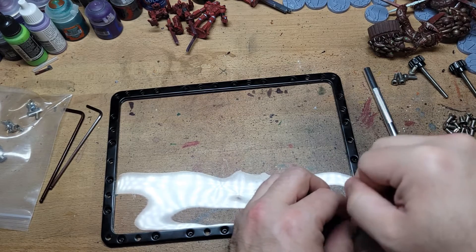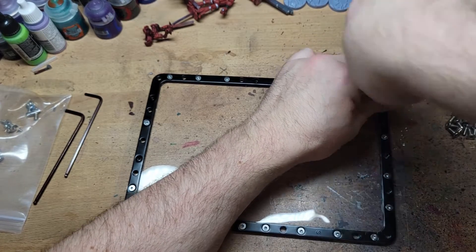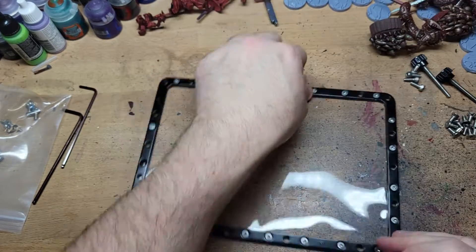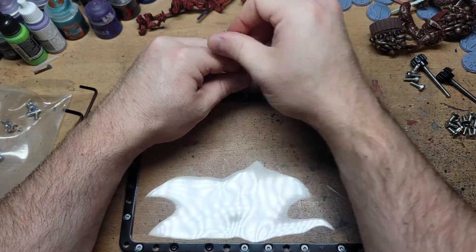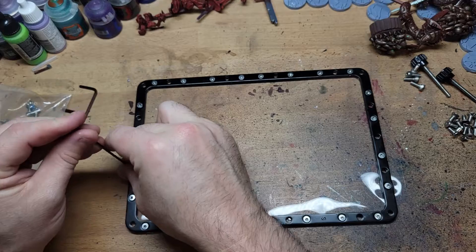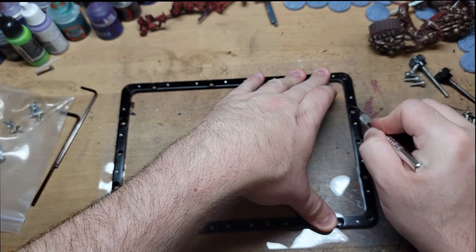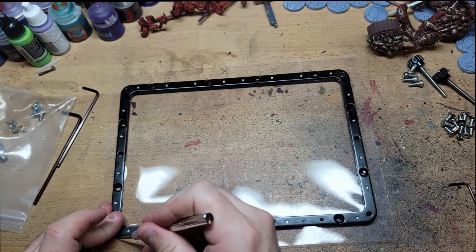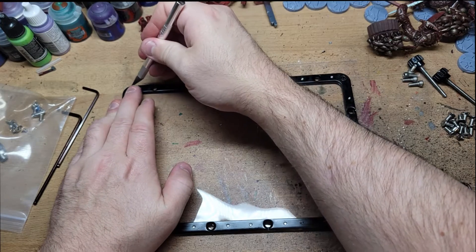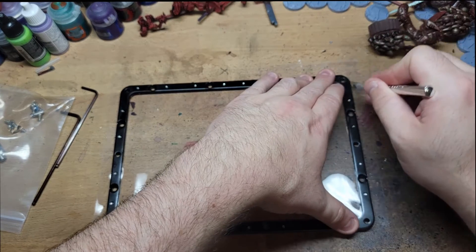Gradually getting those screws back in. When you put them in, I would recommend alternating between sides — start on one side, move to the other, and hop back and forth from the corners to get a nice even pressure on the FEP. It's not going to be super tight, because later when you put it into the larger frame that's when it's really going to tighten up. You don't want it too tight right now or you'll end up stretching it — you can actually mess it up. As long as it was straight and didn't look too stretched, I didn't worry about it, and this ended up working out with successful printing afterwards.